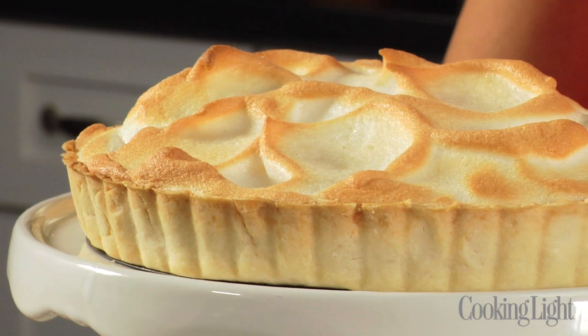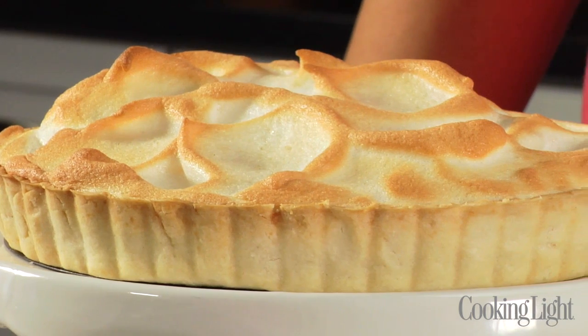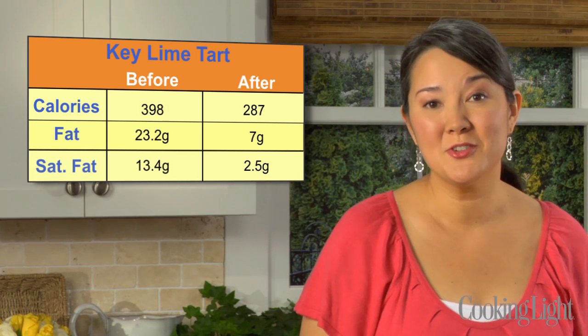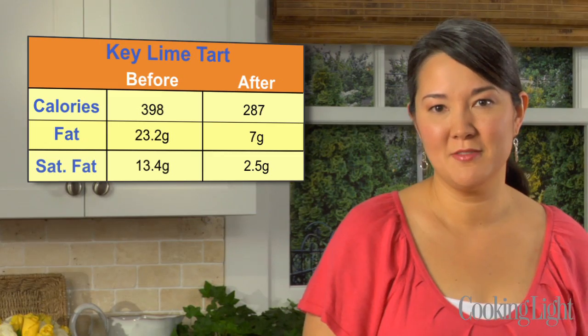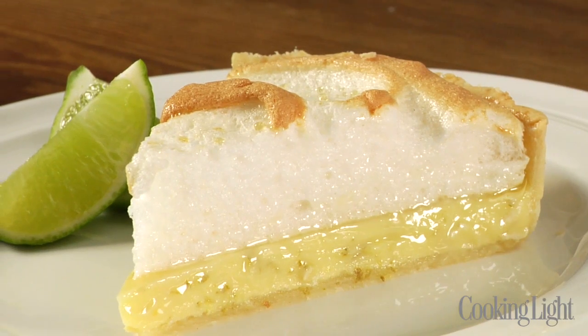This finished tart is absolutely gorgeous, and I know it's going to taste delicious. It's something you'd be proud to serve anyone, and something you can enjoy a lot more often knowing that we've cut about 100 calories per serving, about two-thirds of the fat, and we've gone from 14 grams of saturated fat down to about 2.5. Be sure to check out Cooking Light Magazine or cookinglight.com for more great ideas for how to lighten up classic recipes.